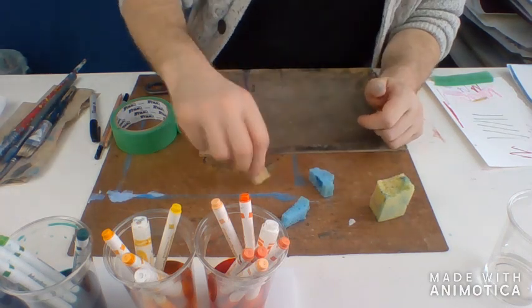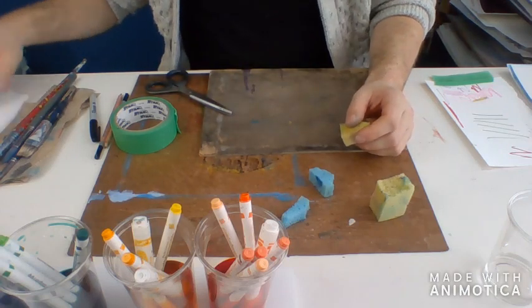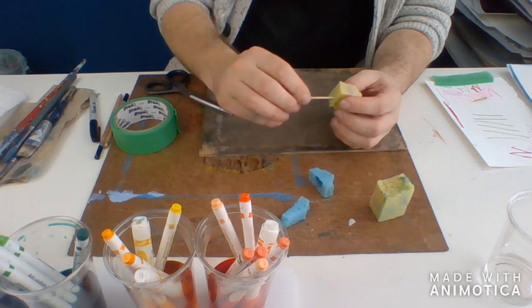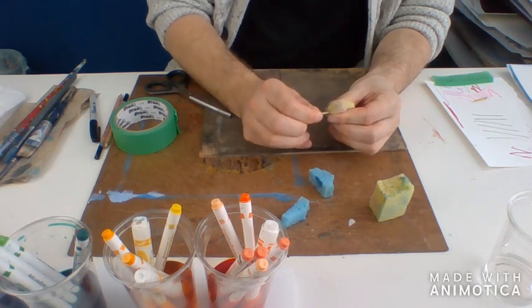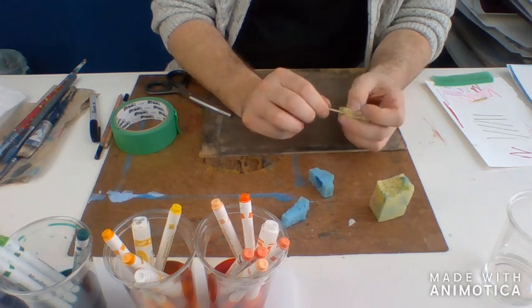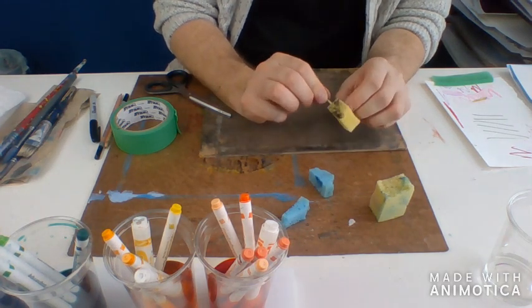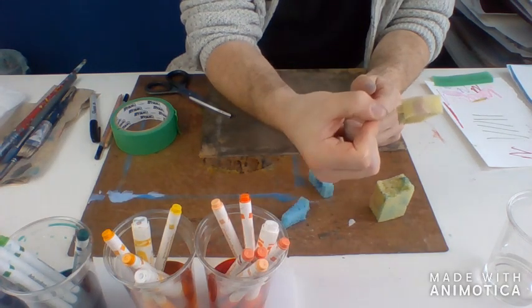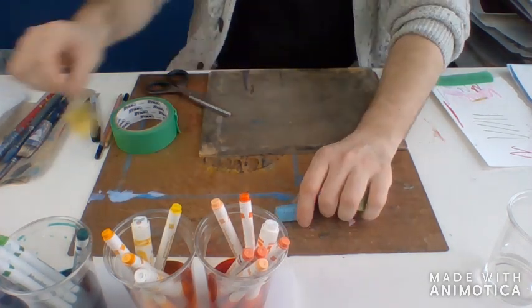You can use these just with your fingers, or you can use a bamboo skewer or a little toothpick — sort of jam it in there and give it a little twist. And just like that, you've made your very own little paint brush.